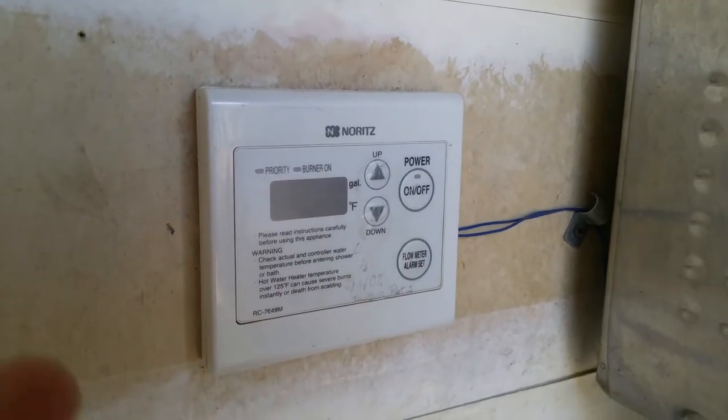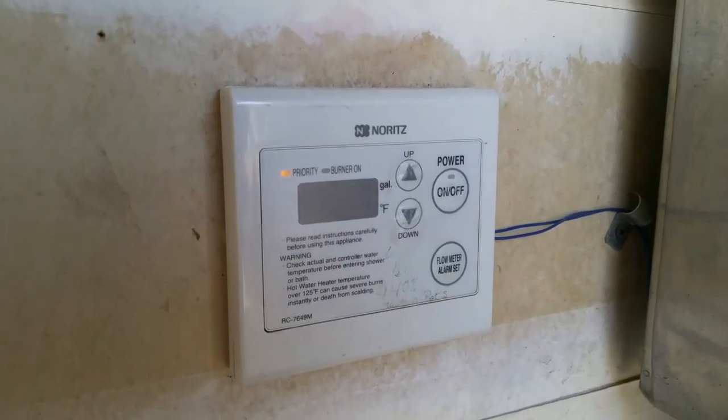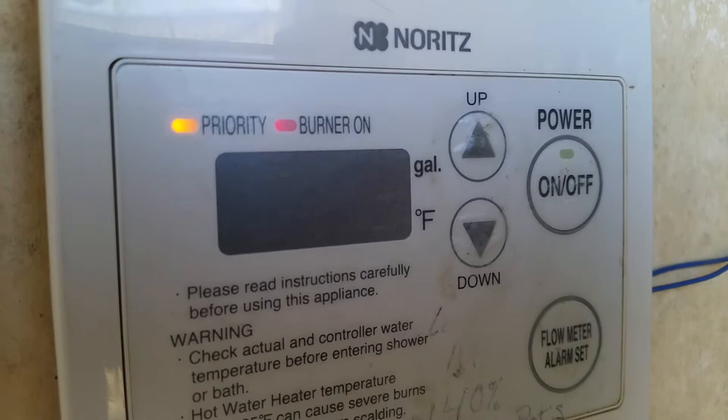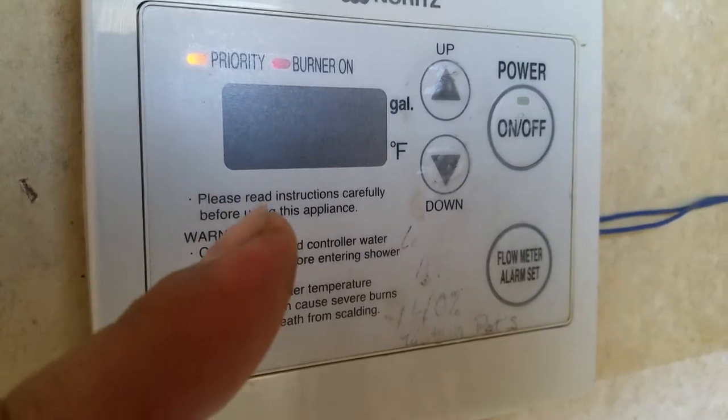Pretty straightforward — it's off. Turning it back on here, it's displaying the current temperature at 180°F. Sanitation likes to set it up there and leave it.